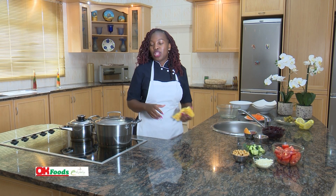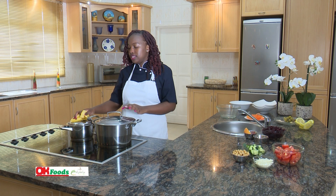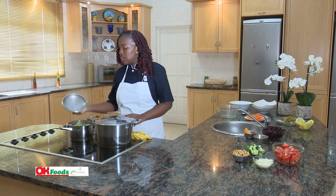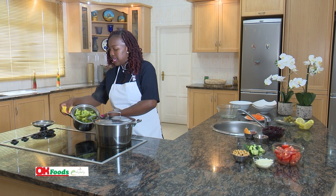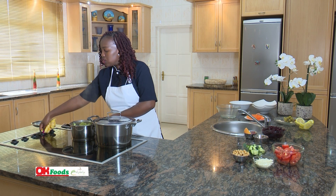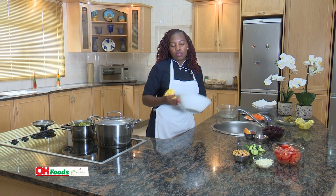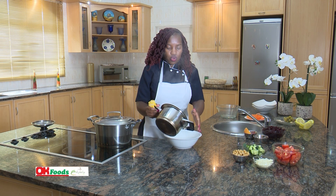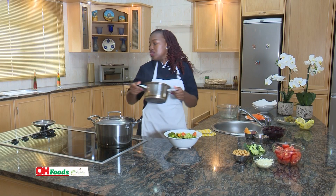We're back — looking at our steamed fish together with my potatoes and my steamed vegetables. I don't want to overcook them, so I'll just reduce my heat and then just take them out. Make sure that you've got a bowl, and then just take them all out — make sure you don't burn yourself. We'll just close this up.